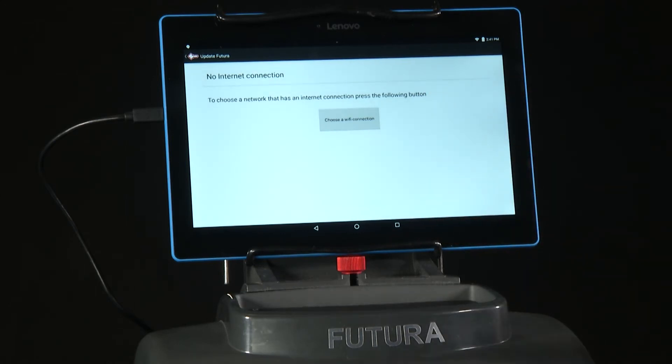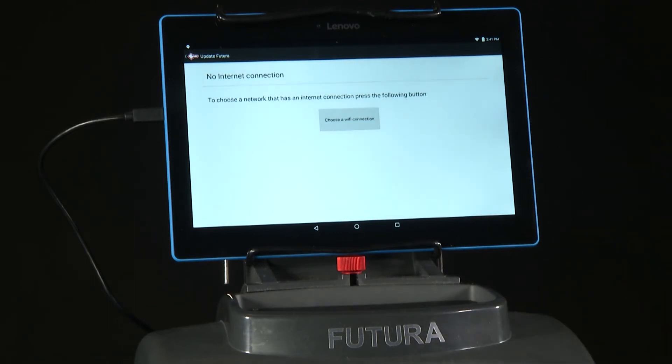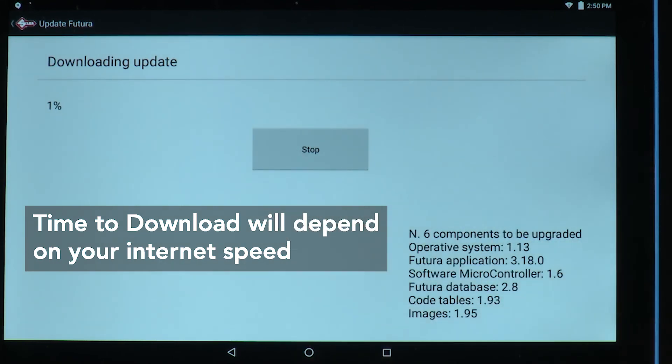Choose a Wi-Fi connection. Once you've connected to the Wi-Fi, follow the instructions on the screen — it will walk you through step-by-step how to complete the update for the machine. Once you've made your internet connection, you'll see Downloading Update. You'll have to wait until the update is completed, then follow the instructions on the screen.